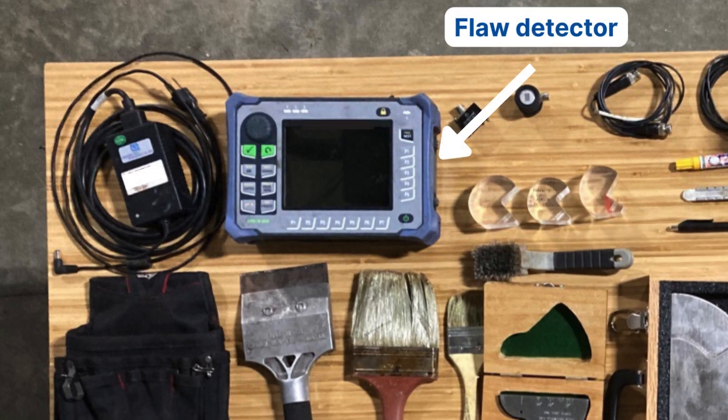The first thing I always pack is the flaw detector. That's self-explanatory — I can't do UT without some sort of scope. I usually bring a charger with me just in case the day lasts a little bit longer, or you need more brightness on a darker day, to keep your scope charged up so you don't have to tell the customer you have to leave to get a new battery. They don't tend to like that.